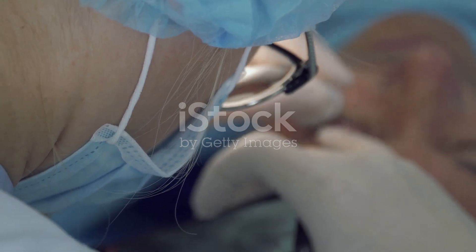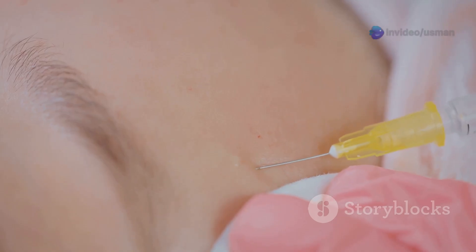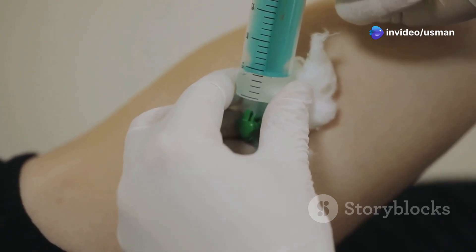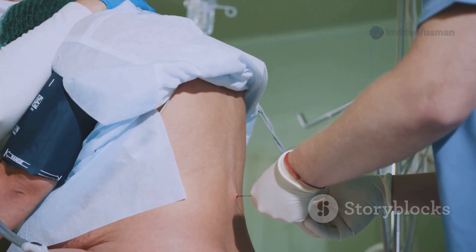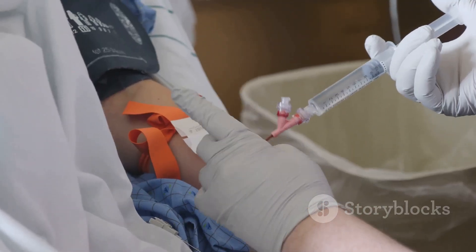Once the area is clean, hold the syringe like a dart and insert the needle into the muscle at a 90-degree angle. Slowly push the plunger down to inject the medication. After injecting, gently pull the needle straight out and discard it in the sharps container. Finally, apply a bandage to the injection site.